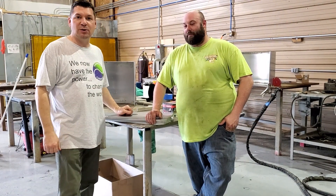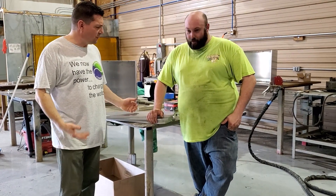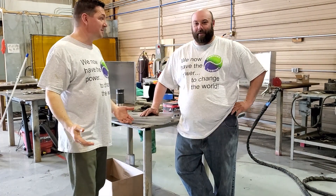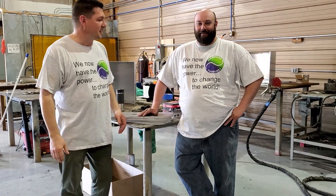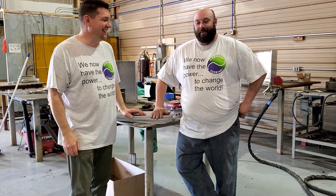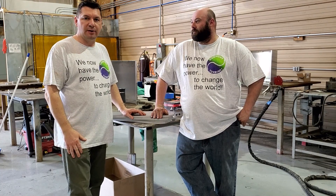All right, weekly world 12! Wait, Josh, aren't you forgetting something? I'll be back. Whoa, that's better! Dude, that was fast. These shirts really are amazing — we do have the power to change the world. Anyway guys, we thought we'd do a quick intro for our weekly world number 12 here.